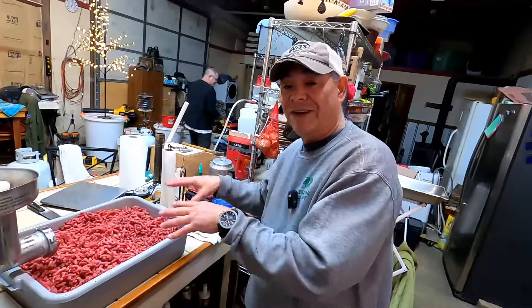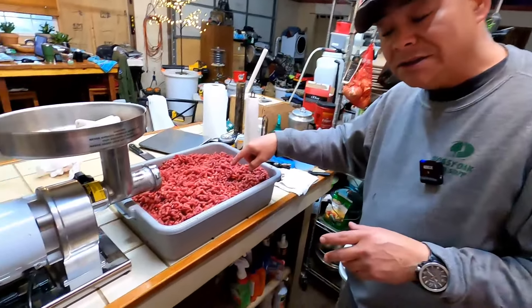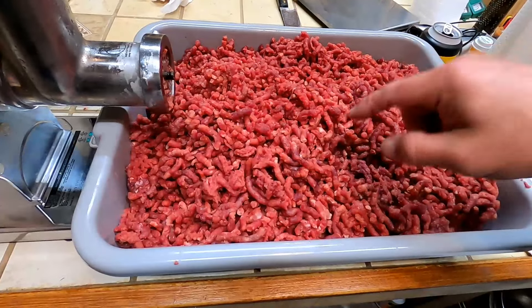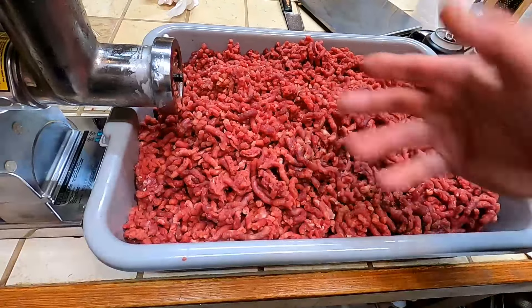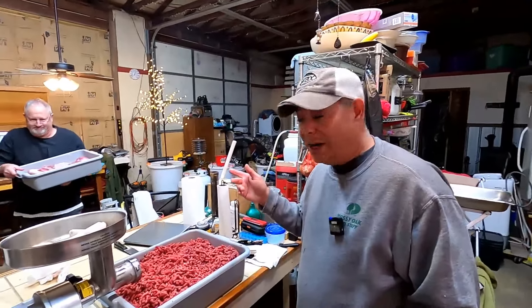Alright, 25 pounds of ground deer meat — you can take a look at this stuff, it looks a lot better than what you can buy at the grocery store. Now we're fitting to grind up the Boston butt pork.